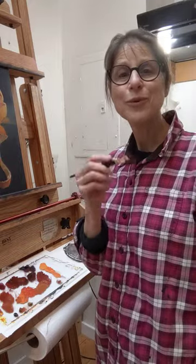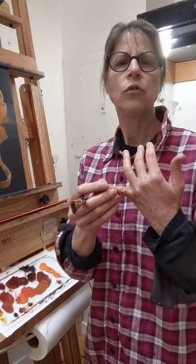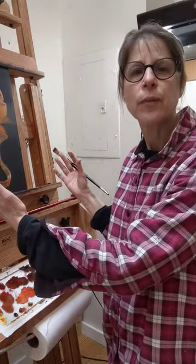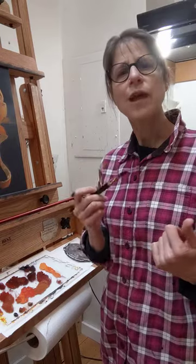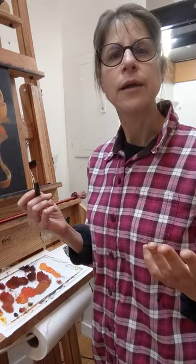It's Lorena Pugh again and I was just thinking — you know there are a lot of questions that people ask various artists, like what colors do you use in your palette, what brand of paintbrush do you use, what surface do you paint on, things like that. But you know what I have never heard asked: what do you do with your non-painting hand? I mean really, what do you do with it?